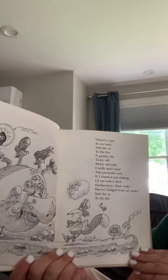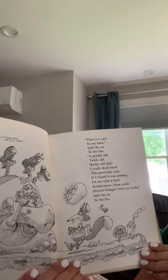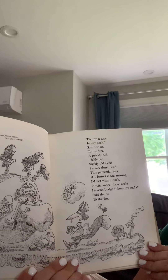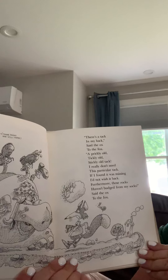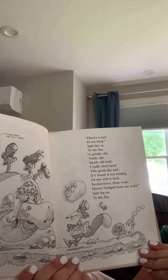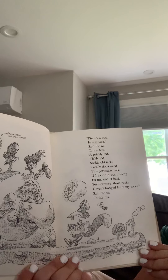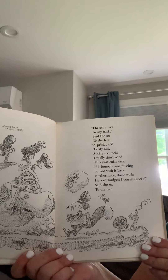Oh no. There's a tack in my back, said the ox to the fox. A prickly old, tickly old, stickly old tack. I really don't need this particular tack. If I found it was missing, I'd not wish it back. Furthermore, these rocks haven't budged from my socks, said the ox to the fox. Oh boy, what a predicament.